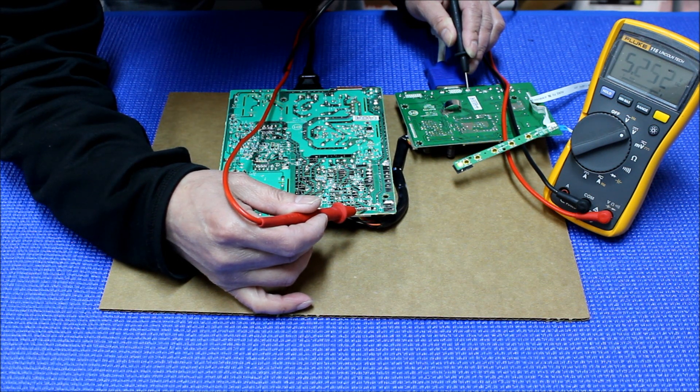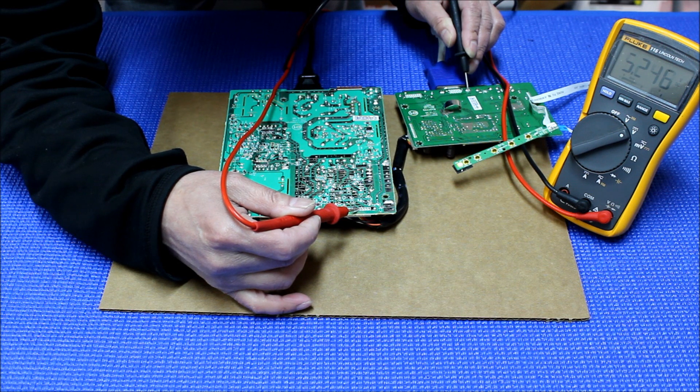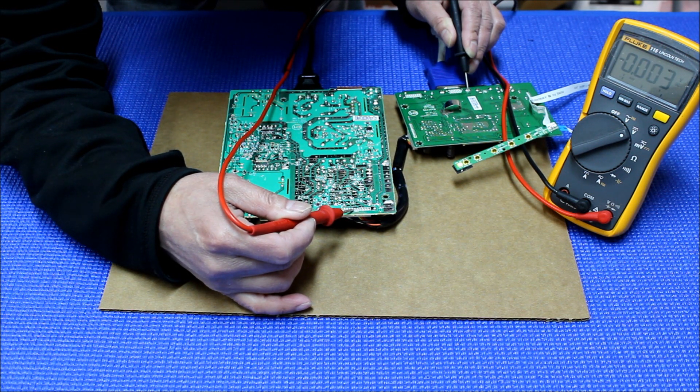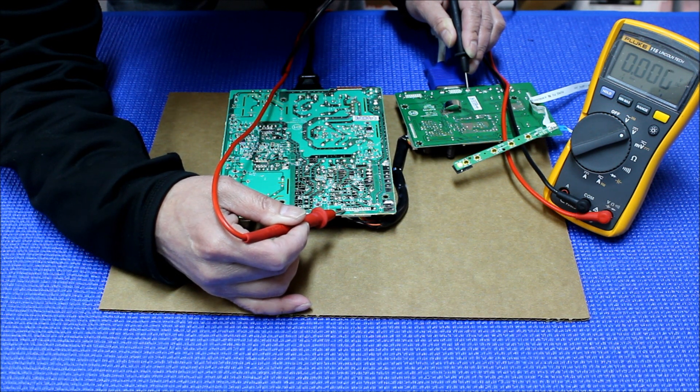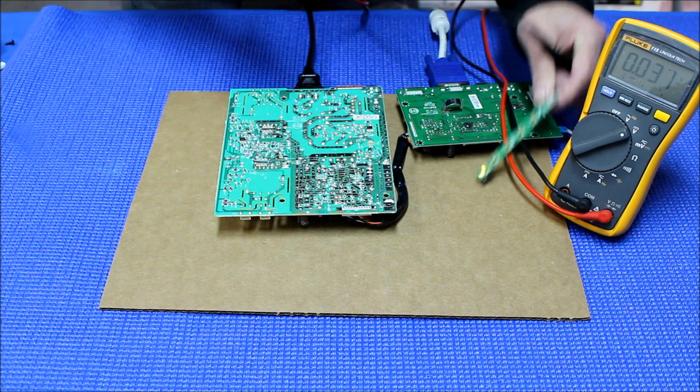With the chassis on, measuring again: 5V, 5V, 5V, 5V, 5V, 5V — then no voltage, no voltage, no voltage, no, no, no. Now this pin has 3.2V and the next has 2.8V. Let's shut it off again.